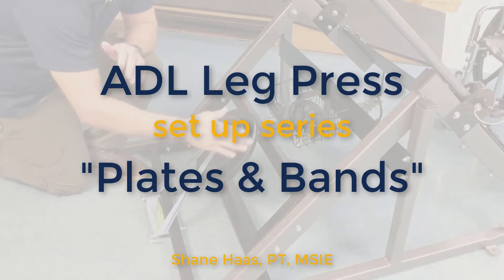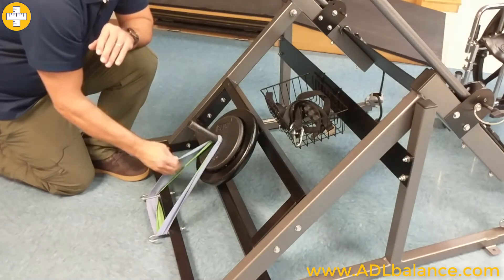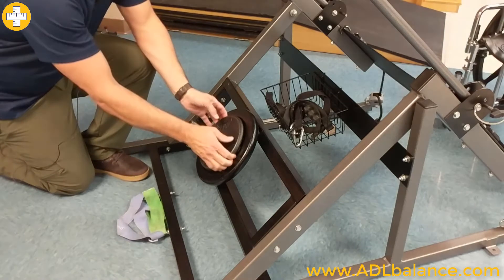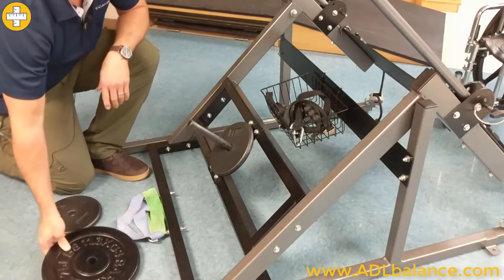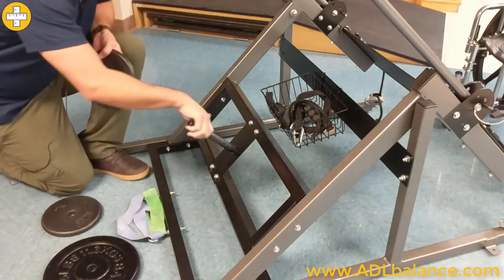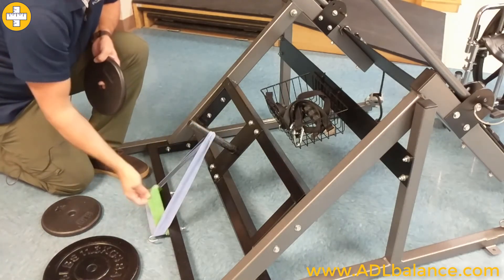This is a tutorial on the different types of resistance you can use on the leg press. You can see we have elastic resistance bands or the option to use plate weights. You can slide the plate weights onto the post — this mounting post here — which is the same post that we would attach the bands to.